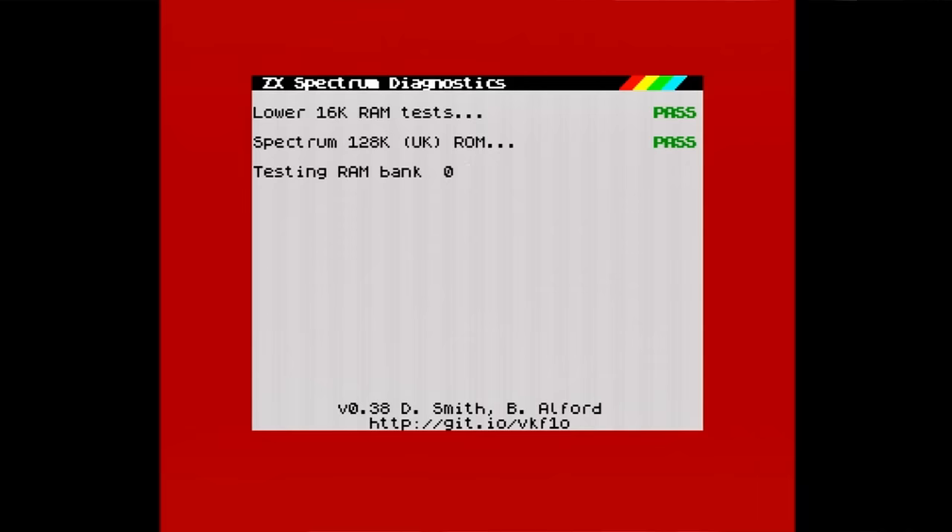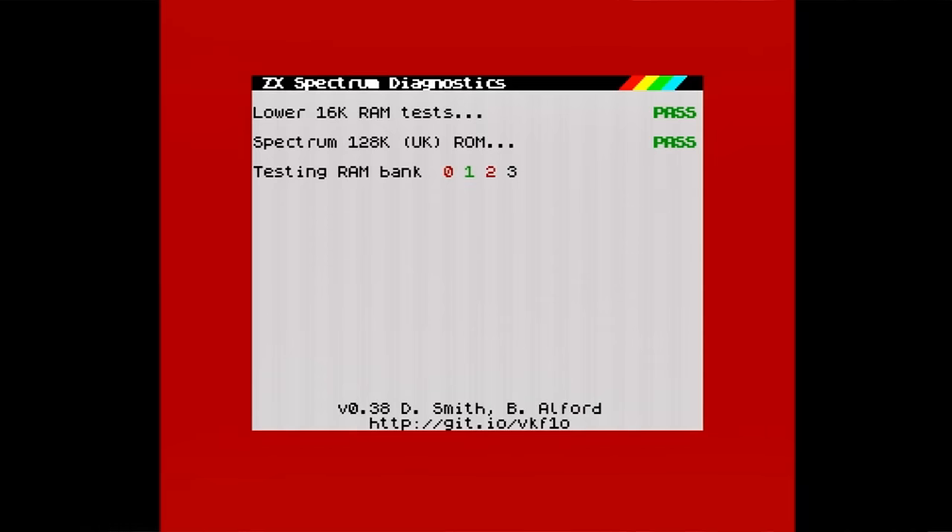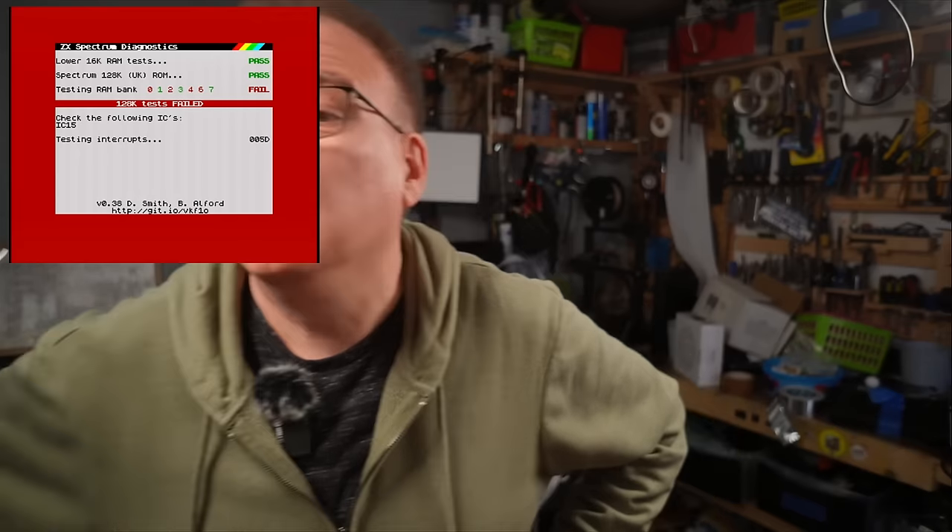So if there are two chips faulty, there's going to be another one or two — or four. The diagnostic now shows IC15. At least it's a different chip. Everything's still hot so we can just whip that chip out.